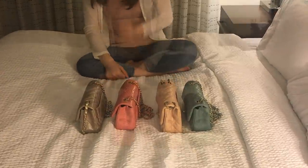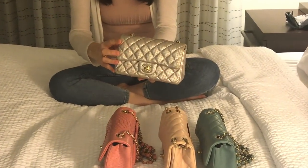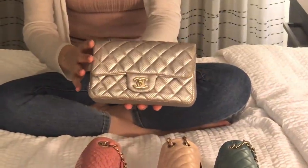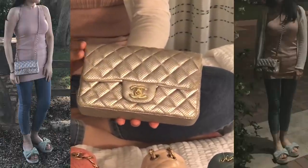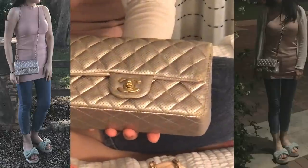This is my first Chanel mini purchase. If you have watched my entire Chanel handbag video you might have seen this one because I introduced it there. This is a lambskin with a purple quilted leather.